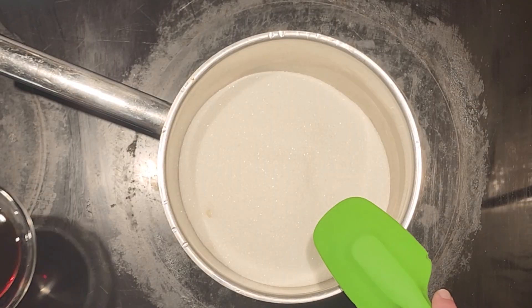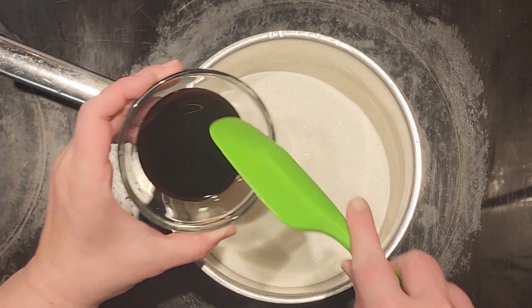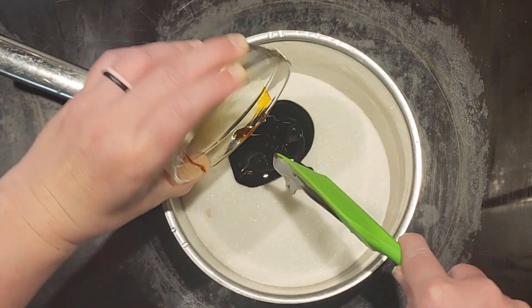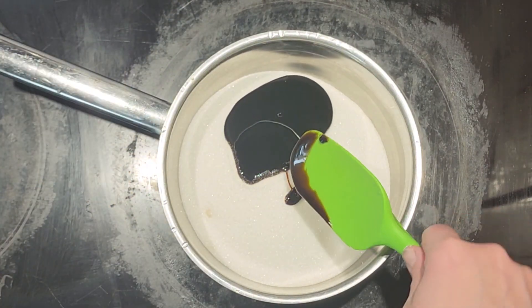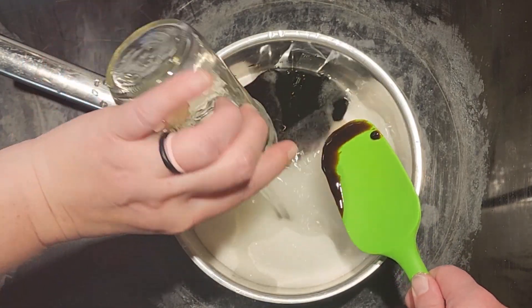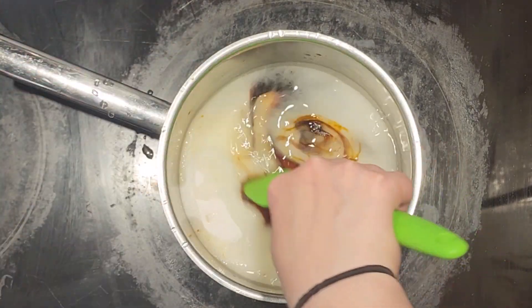We are going to start with our two cups of sugar in our saucepan, and we are going to add in a quarter cup of molasses and one cup of water. Now we are going to stir this up a little bit.